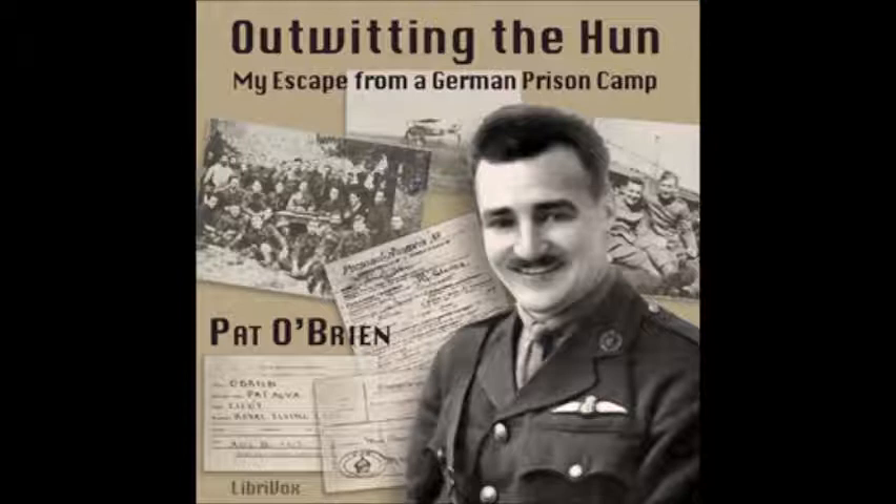The only damage I suffered was from the mud which splattered up in my face and over my clothes. That was my introduction to a shell hole, and I resolved right there that the infantry could have all the shell hole fighting they wanted — it did not appeal to me, though they live in them through many a long night. After the Germans had completely demolished my machine and ceased firing, I waited there a short time, then crawled out cautiously, shook the mud off, and found not enough left of my machine for a decent souvenir. I made my way back to infantry headquarters where I was able to telephone in a report.